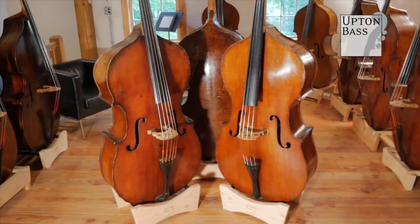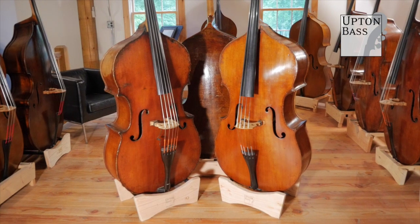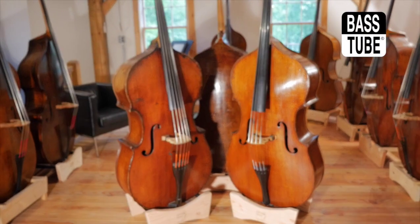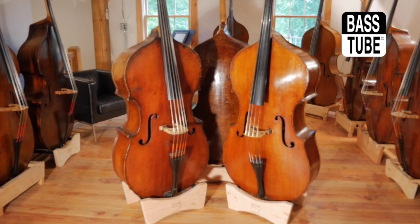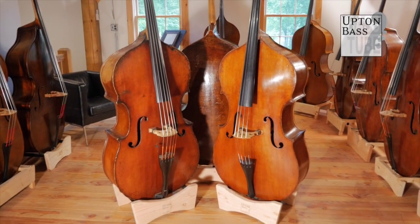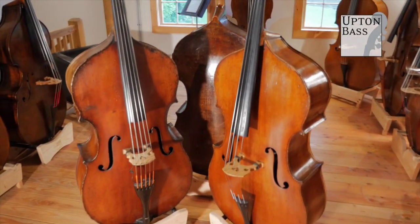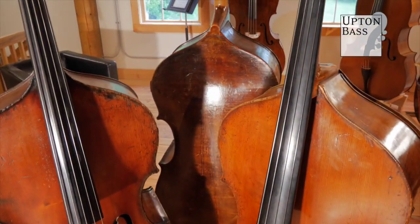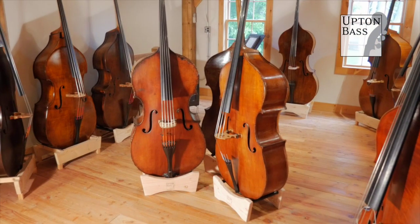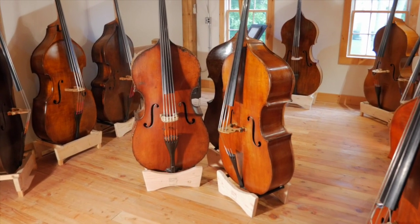So there you go. If you're curious about Hawks and Son basses, we got two up and playable, and an opportunity for someone to get a third one this - before restoration - so you can kind of call some of the shots. We'll work with you. Give us a call: 860-535-9399.